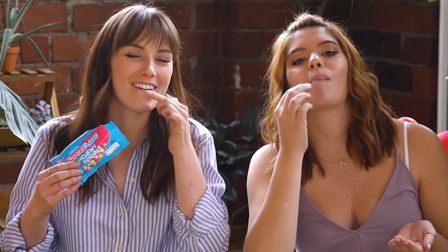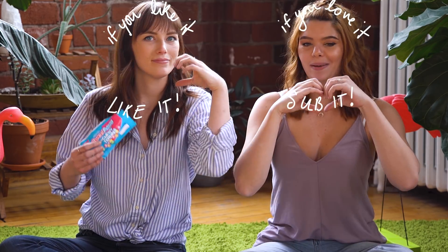Thank you guys so much for tuning in to today's video to check out some fun party games for the summer. Thanks so much to Sweet Tarts Mini Chewy for sponsoring this video. Whatever you're celebrating this summer, let us know how you follow your tart and make sure to check out SweetTartsCandy.ca. If you guys like this video make sure you give it a like, and if you love it make sure you subscribe. We'll see you next time. Bye!